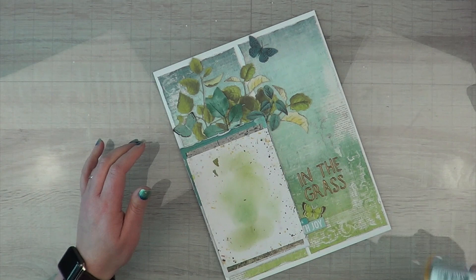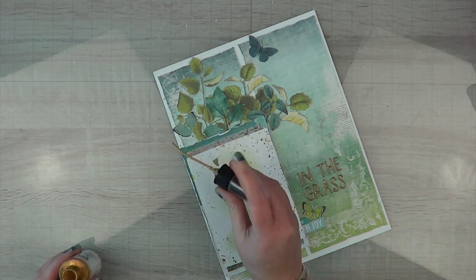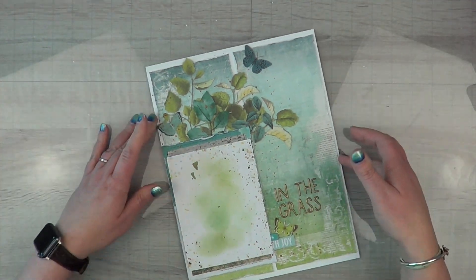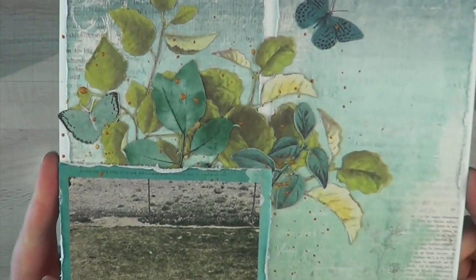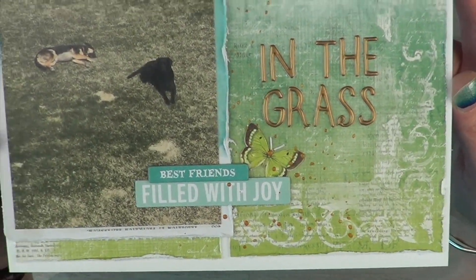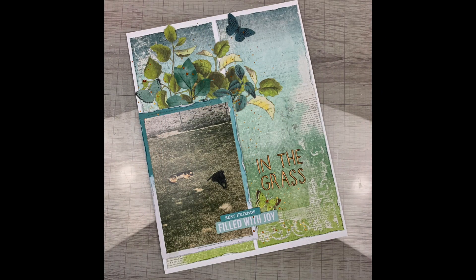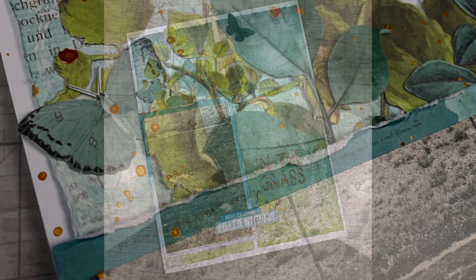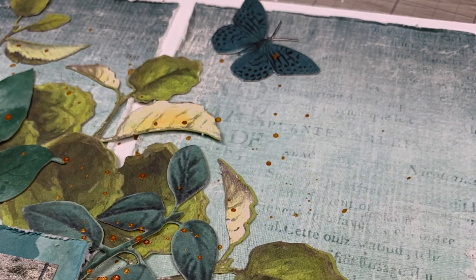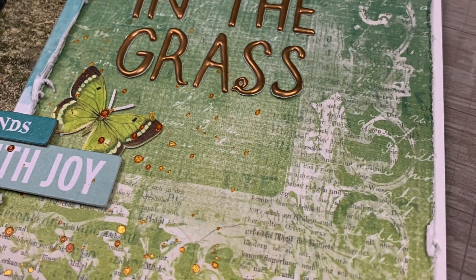I was going to splatter with white since that's a constant on my desk, but I decided to try gold this time because I brought in some gold from the title. It's a Dina Wakeley gloss spray called 'Gilt.' When you shake it up it's not as yellow as it looks in the photo, but it matches my alpha really well — kind of a brassy gold. Here it is all dried; it's not glitzy gold, and I really like it.